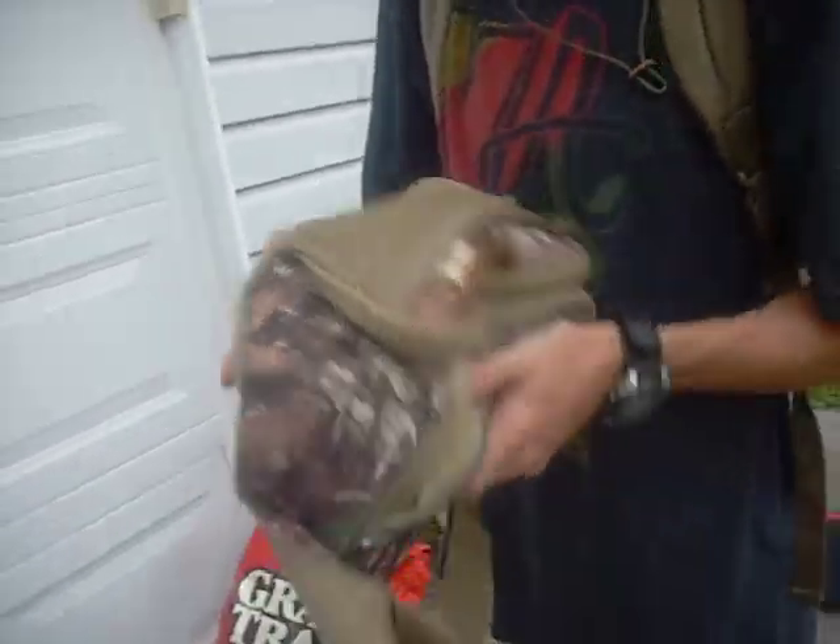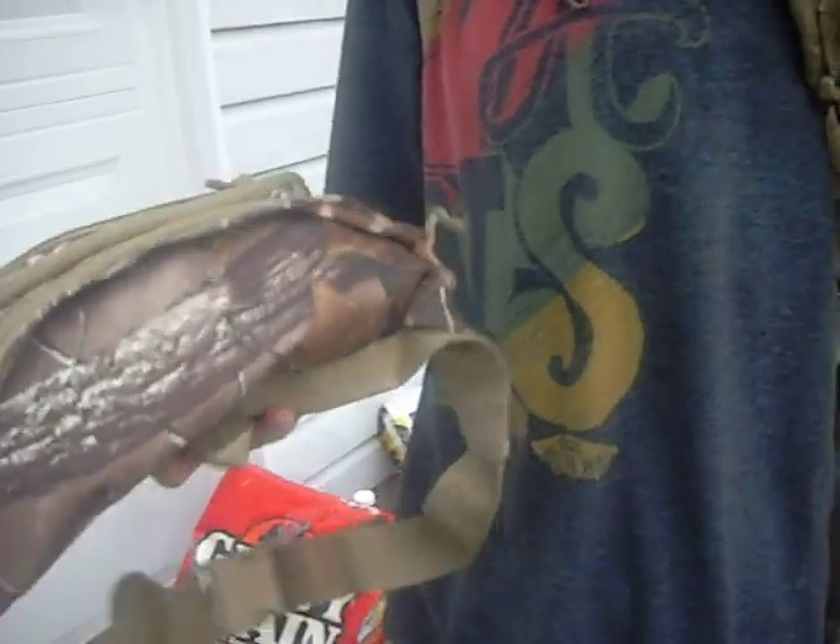I also have my bag of tools right here. I've got some wrenches, some pliers, my bike locks in there. I'd say this is probably another 8 or 10 pounds — say 10. So we're pushing about 170 pounds.